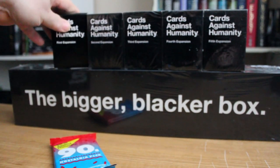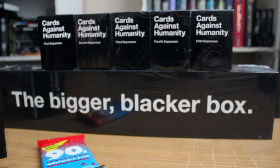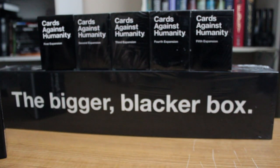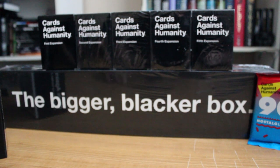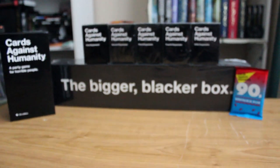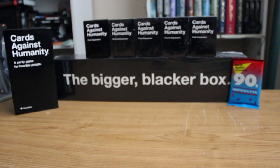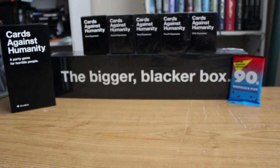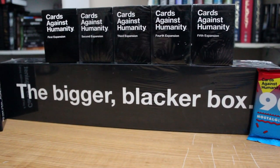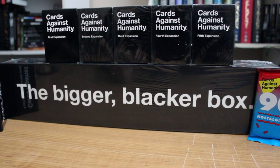I'll slide over, put the first expansion on here because they can all go in there. The original. There is the complete — almost complete — Cards Against Humanity set. I know I am missing the 2012 and 2013 Christmas editions. I know I'm missing those, and I will get those. I just kind of took some Christmas money and got all this and ran out of money.